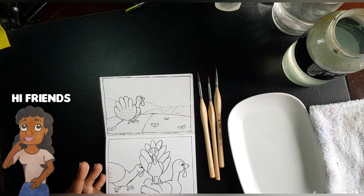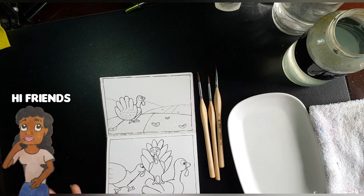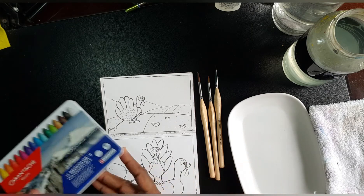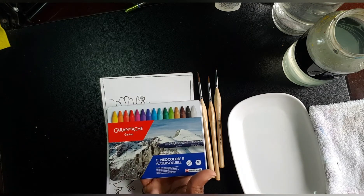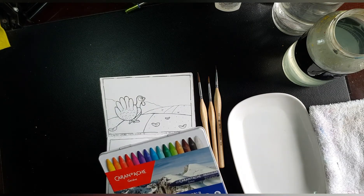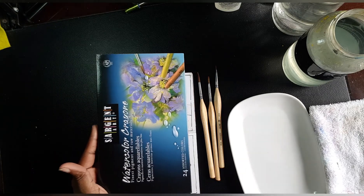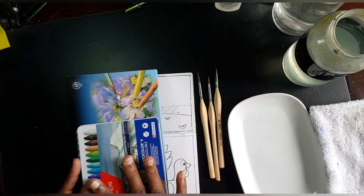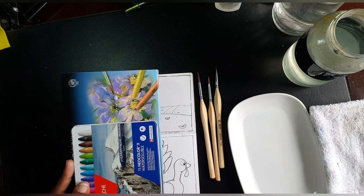Hi friends, welcome back to my channel. Today is my comparison between the Caran d'Ache Neocolor 2 and the Sargent Art watercolor crayons. Before we hop into this, let me get my disclaimers out of the way.